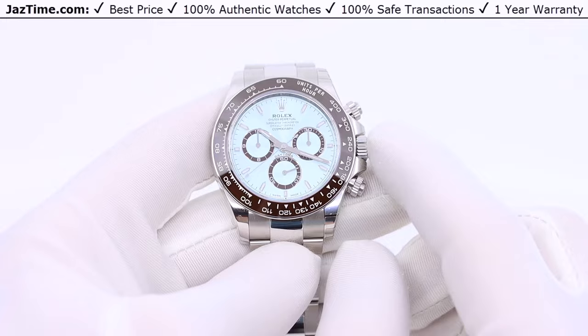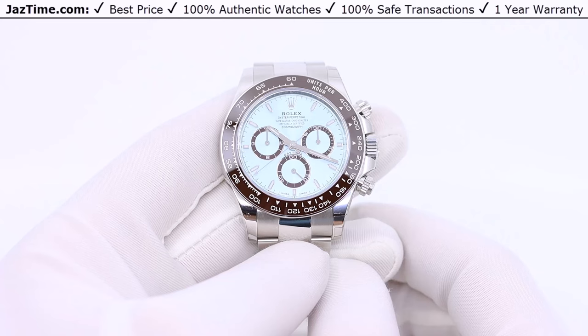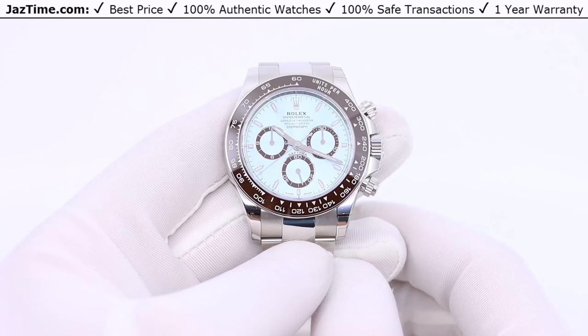This is the only Daytona that has a brown ceramic bezel. All the other ones have either black or some other color, but not brown. Rolex is reserving the brown for their most prestigious line — they're not using it on any other watch.